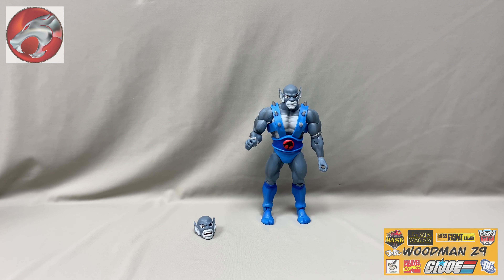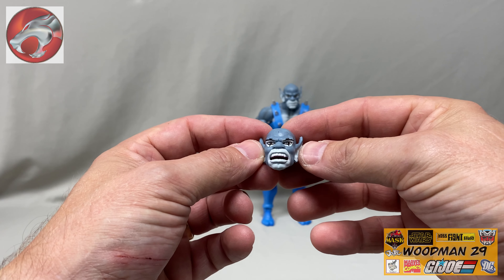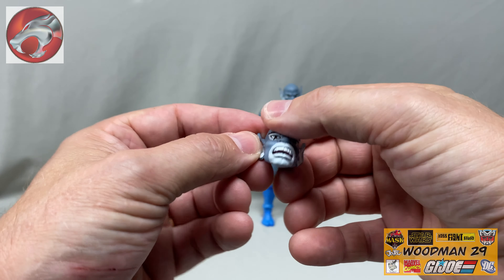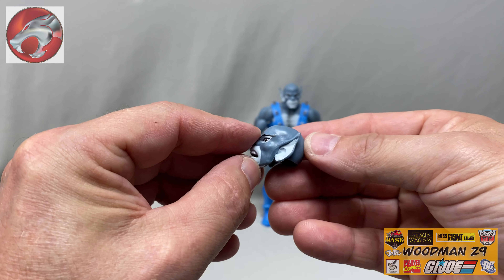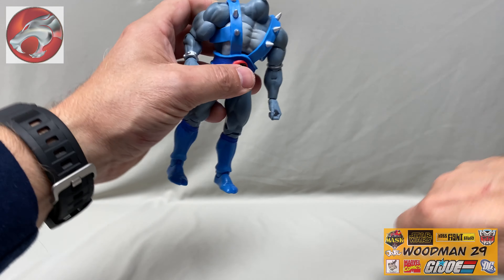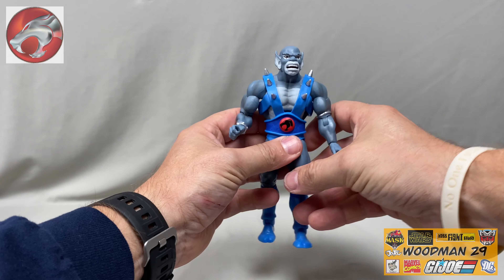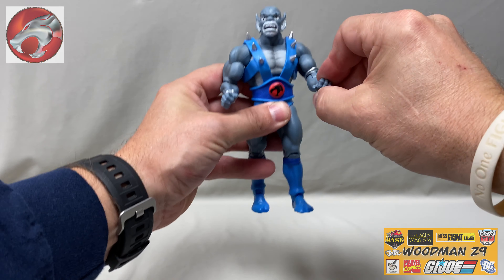Super 7 included an extra head with Panthro, and I believe they're going to be doing this with all their ultimate figures. There's really nice paint work on his jaw, his mouth is open, the line work on his eyes is sharp, and the jaw bone detail is great. Of course this just pops onto the Panthro figure. This head sculpt really brings a lot of life to this figure, especially when you're getting him into all those wonderful action poses.